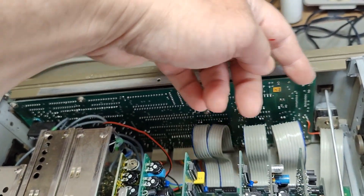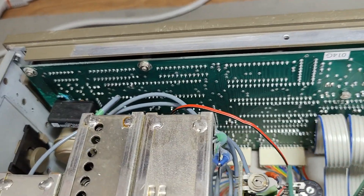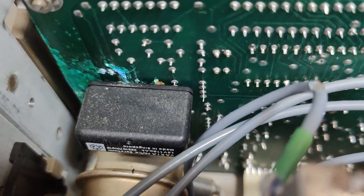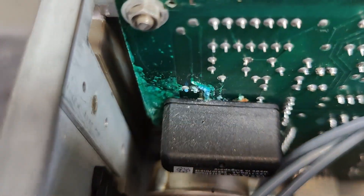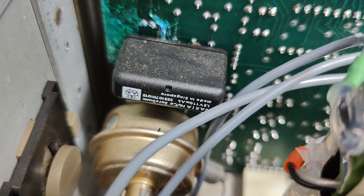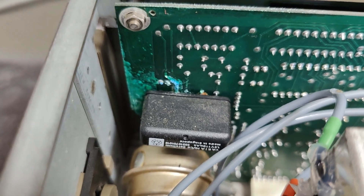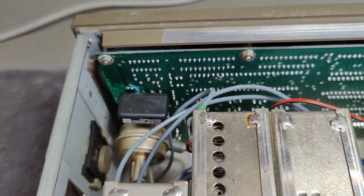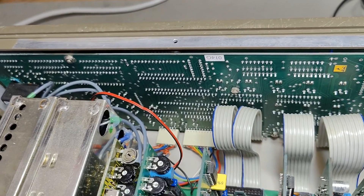I think I need to take the whole thing apart and get in here and clean, because here is my main problem. Look at the corrosion - it's all the way under and all over the place. So here is a backup battery. Oh no, this is bad. That's definitely why you don't just turn on old stuff - you open and do a good, careful visual inspection.